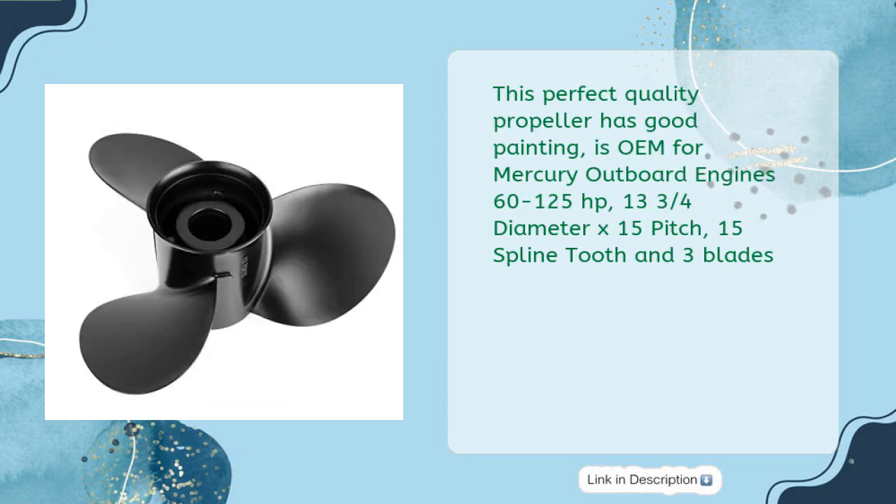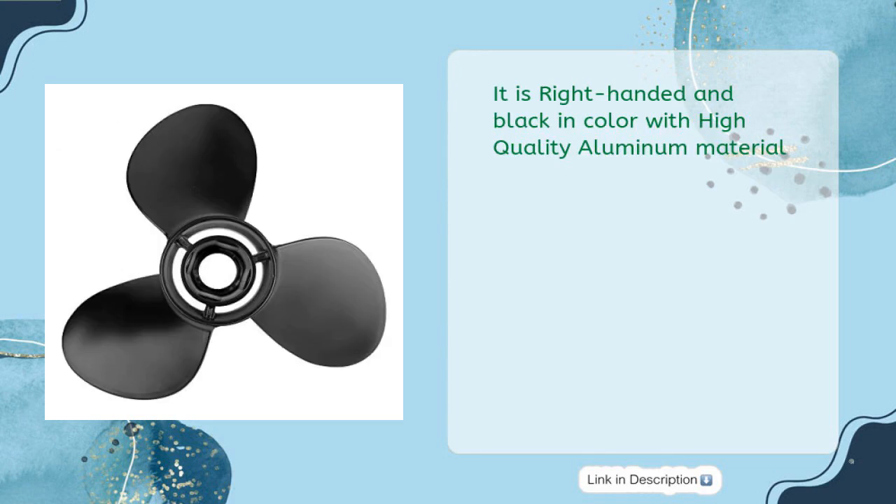This perfect quality propeller has good painting, is OEM for Mercury outboard engines 60 to 125 horsepower, 13¾ diameter x 15 pitch, 15 spline tooth and three blades. It is right-handed and black in color with high quality aluminum material.